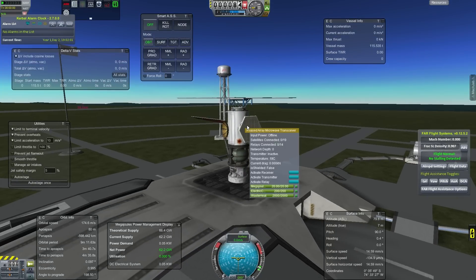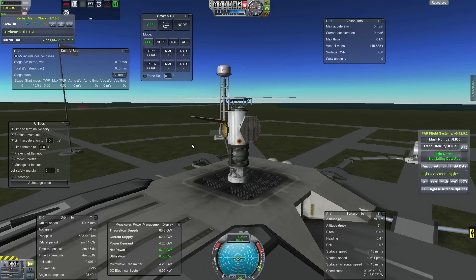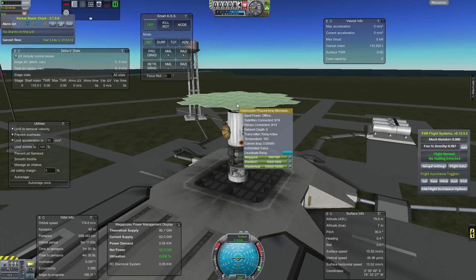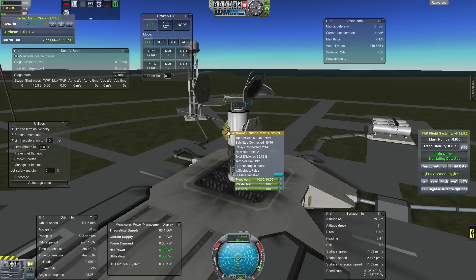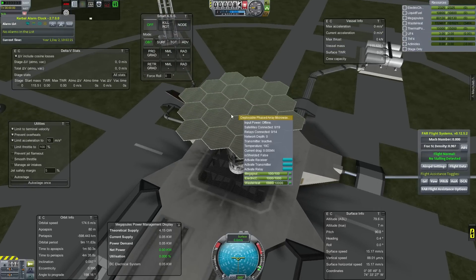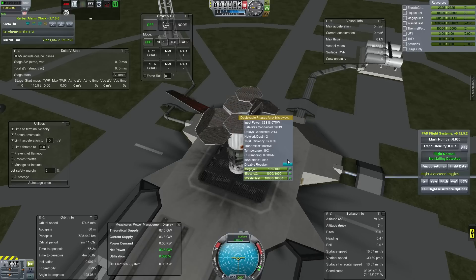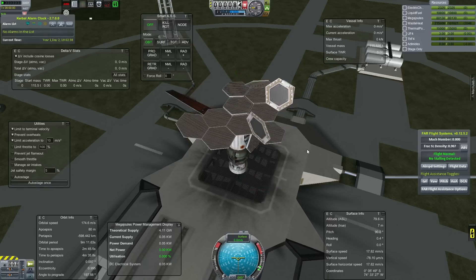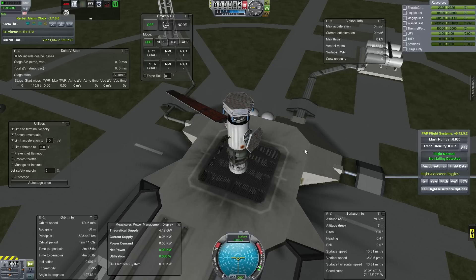It doesn't matter what size you use for transmitter, but only the two hexagonal antennas will work for transmitting. The little extendable dish, that is a receiver only. You have to use one of the hexagonals for relaying or transmitting. For receiving, it's dependent on the size you're using. I've not had to use the huge one - not yet, at least. Probably once I start using interstellar spacecraft, I will need to use this huge one.